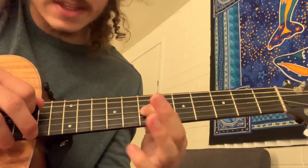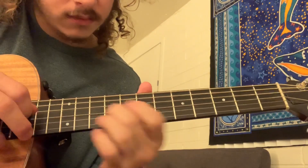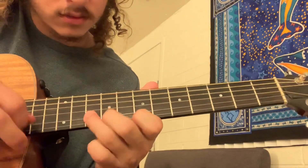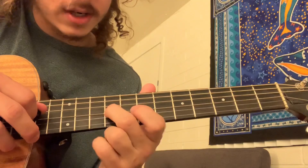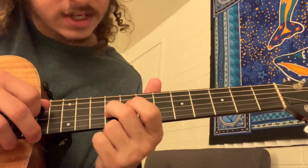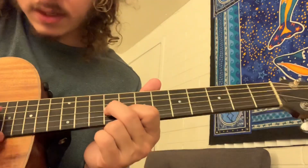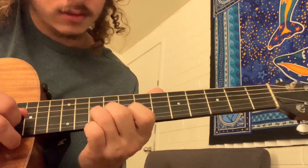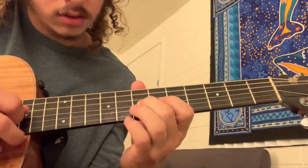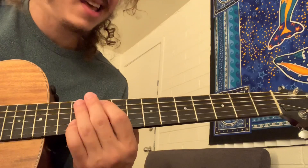That part is the same. Then to finish up the solo, just slide up from 7 to 9 on the G again. And then play 9 on the G, 8 on the B — pluck it three times. And then you're back into the verse: 'a little bit over my head... been here before.'